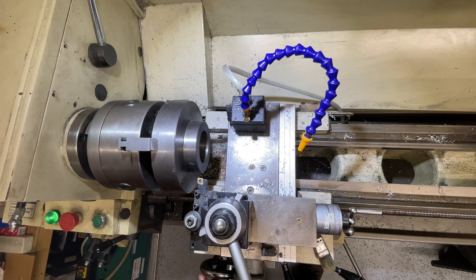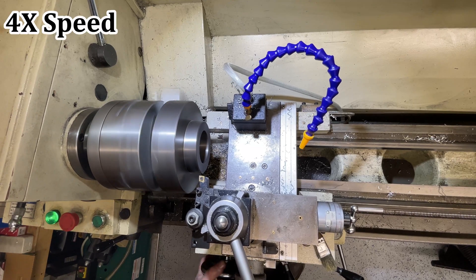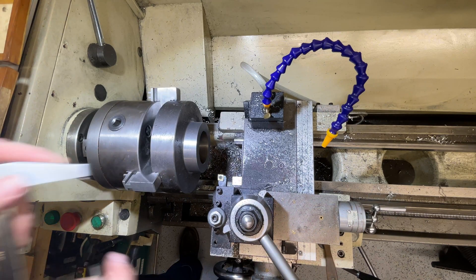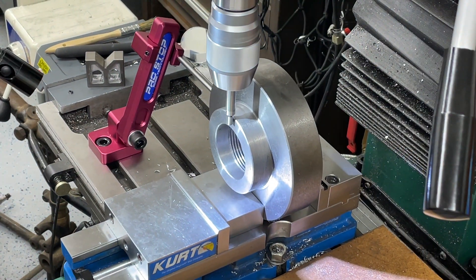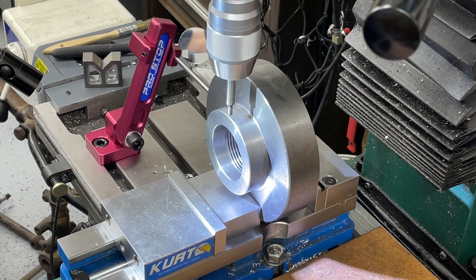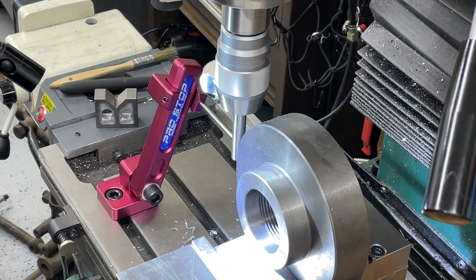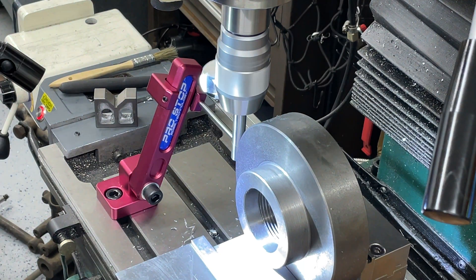Here I'm doing a cleanup cut on the back face of the backplate and bringing the rear side boss to size. Then just finding the back side surface, and now edge finding both sides of the backplate so that I can come in and drill and tap the locking collar holes in the rear boss.